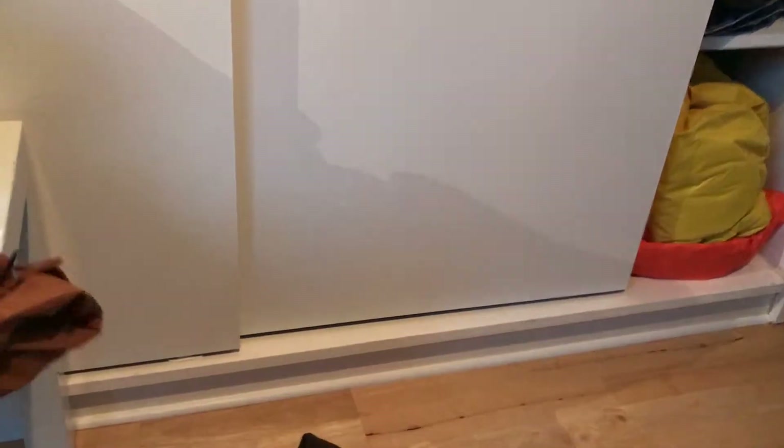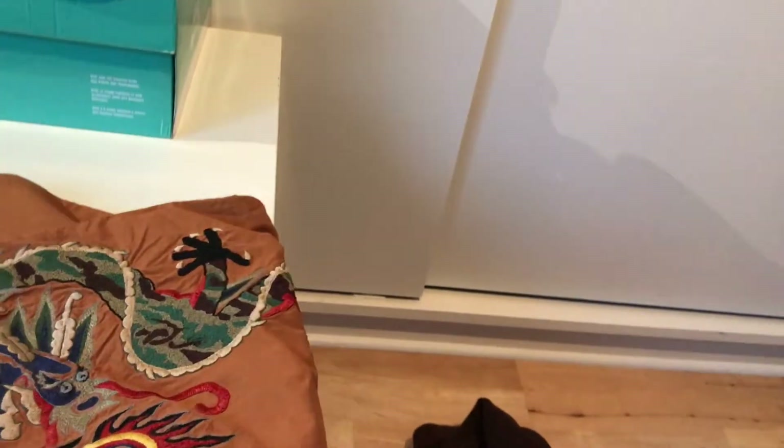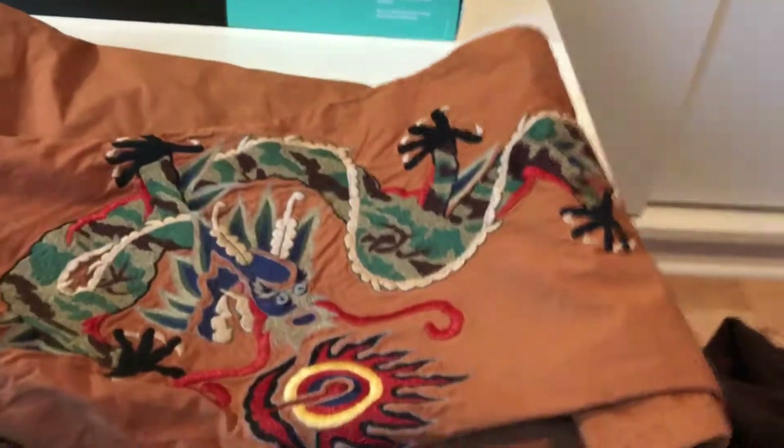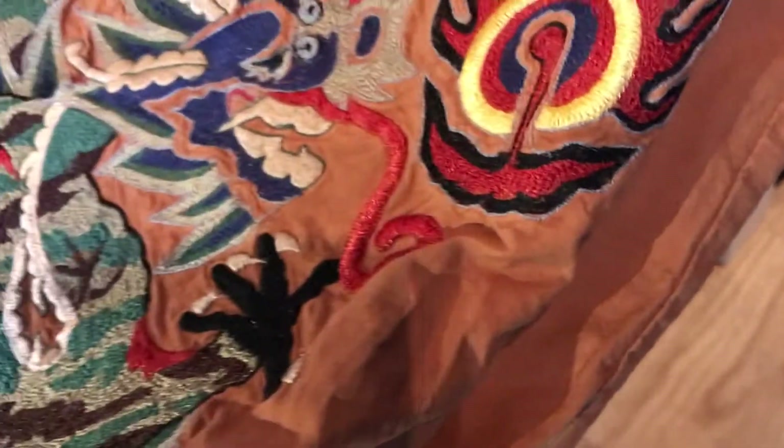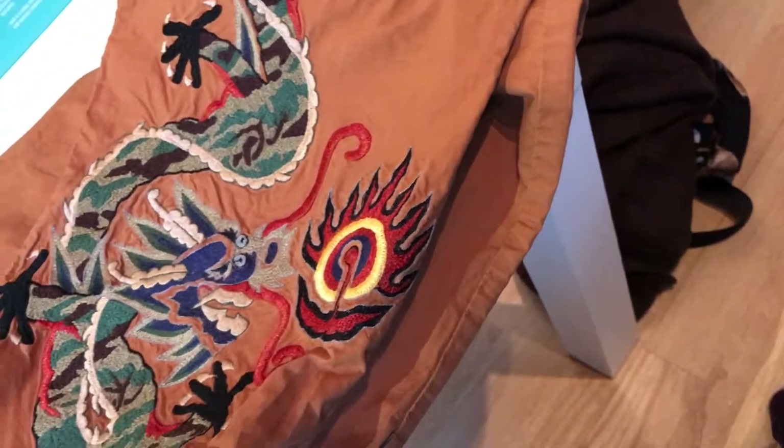And finally for the pants, I'll be wearing my brand new Maharishi Loose Leg Pants, with this dragon pattern on the leg. This dragon is in camo, and it's eating a boat or something.